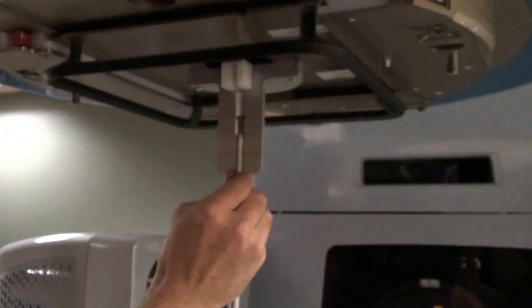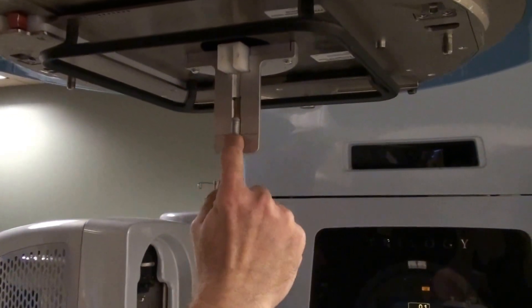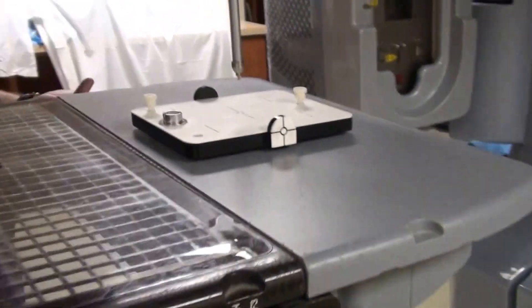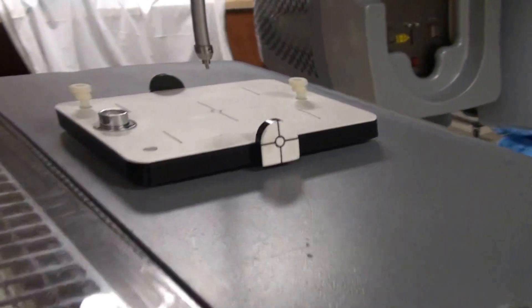We're checking to see if we're on at 100. You want to be straight on and make the 100 line line up with the etched line on the device. Next, we need to raise the table up until the plane of this device just touches the stick.